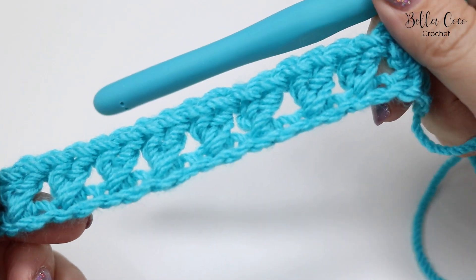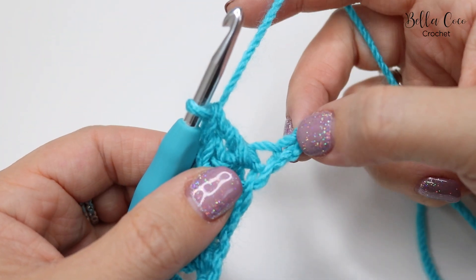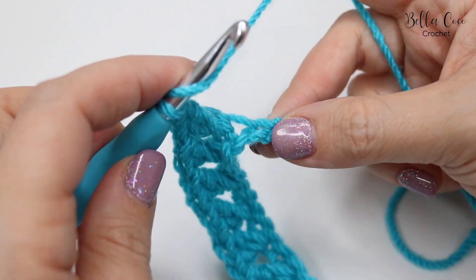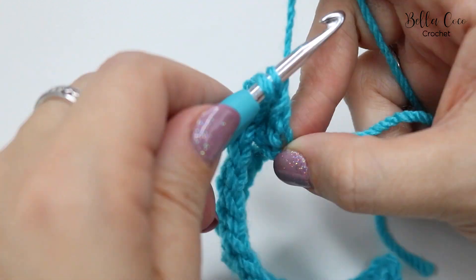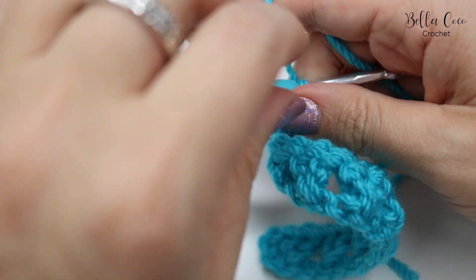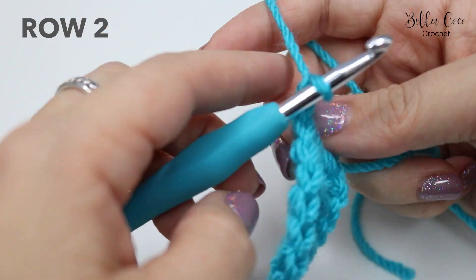I've just worked my way all the way along and now I'm going to do a treble into the last remaining chain from the foundation chain — and that completes row one. Now what we want to do is chain one and turn.